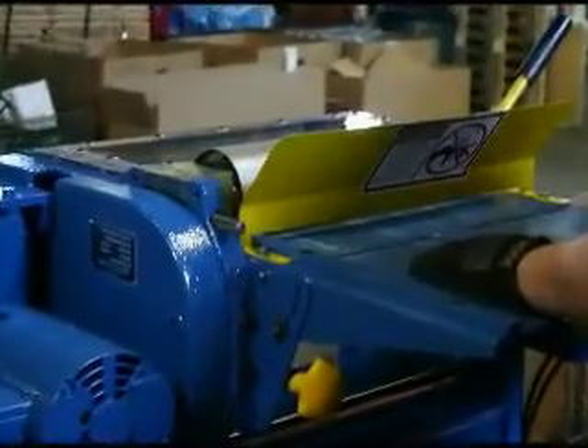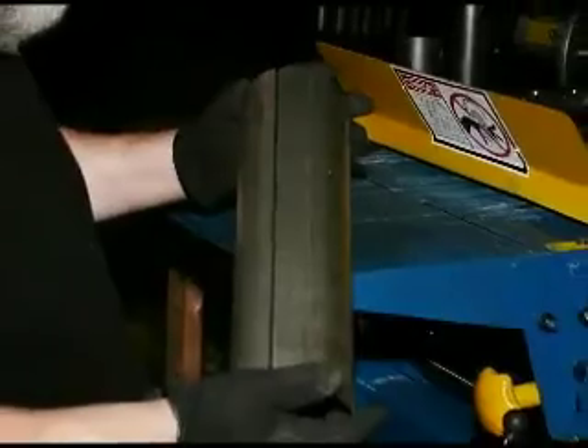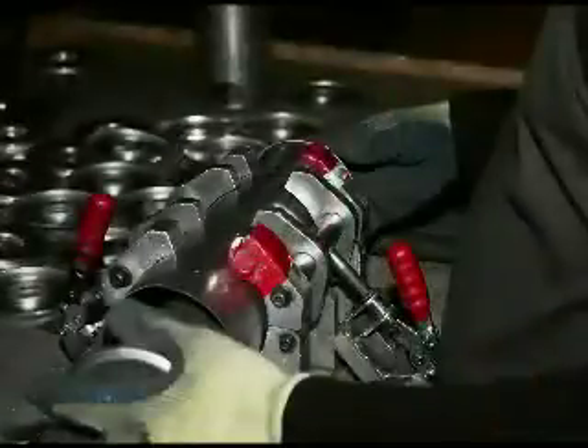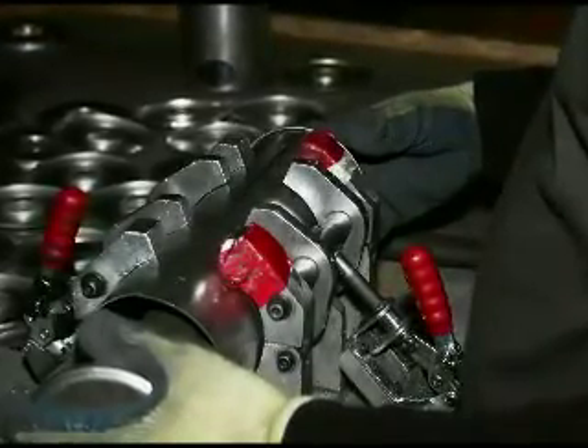The can for the muffler is rolled from sheet metal and is then inspected to ensure that the can contains no kinks. The can is then placed into a jig where it is stuffed with the baffle produced in the earlier steps.